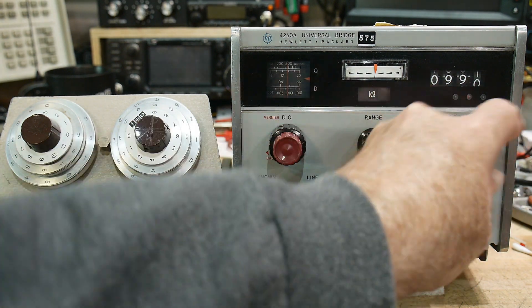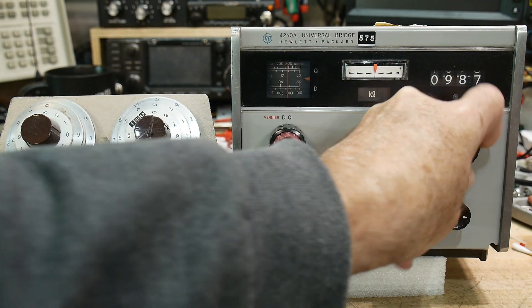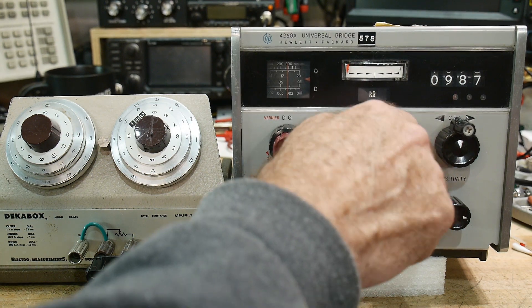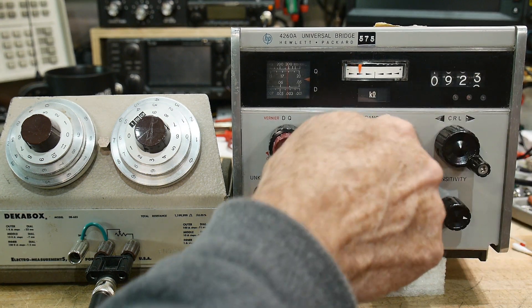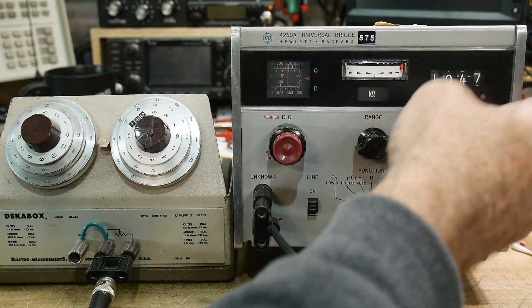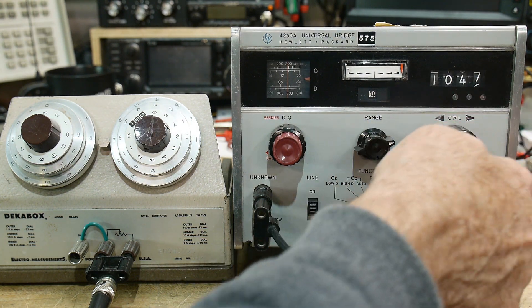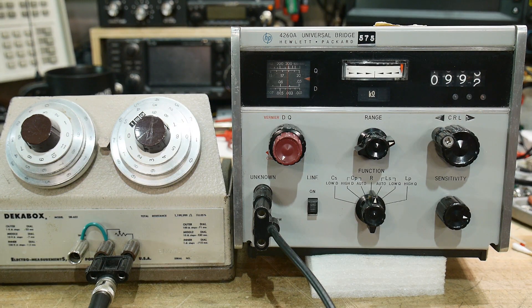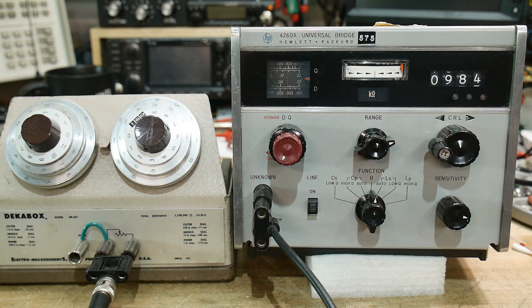I've got to reach around the camera again, and the zero is about up there. Nine, eight, seven — and we can change ranges. We can change ranges to here. Oh, this won't go up to this — that's as far as it'll go. This only goes zero to one, so the best we can get is nine, nine, nine. So there you go — this thing is spot on for calibration.